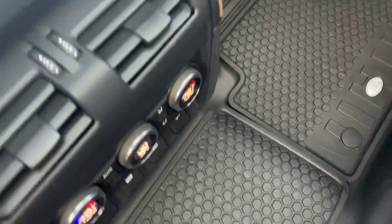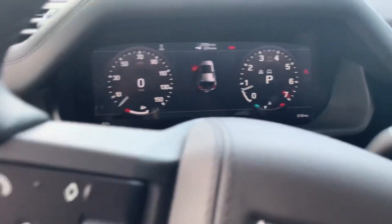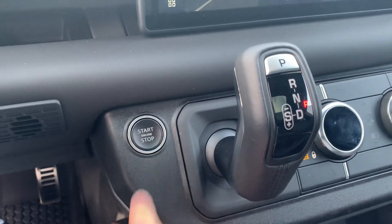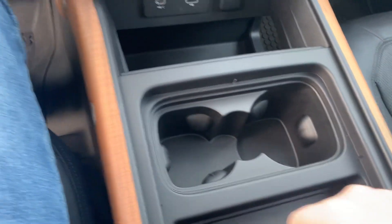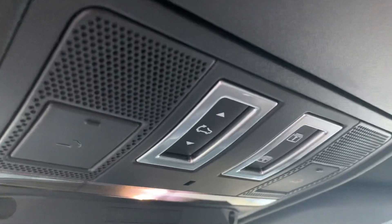Get the controls right behind here. There's your push-and-start right here. Got your wireless phone charger, a little cubby space, and there are your sunroof controls.